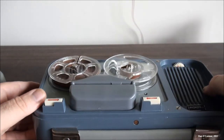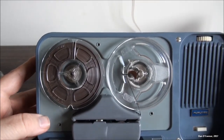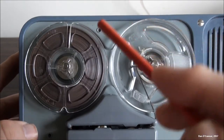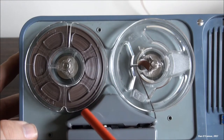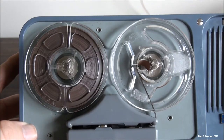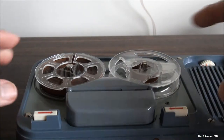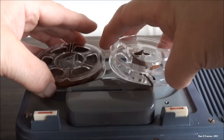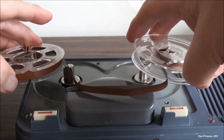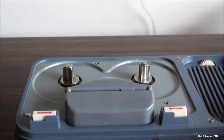Here are our reels — you'll notice they're threaded kind of oddly. If you're used to these things, the tape actually comes around the right side there, through the tape guide, then up through this way. The end result is the same as you'll see — the oxide side ends up being in contact with the tape head.